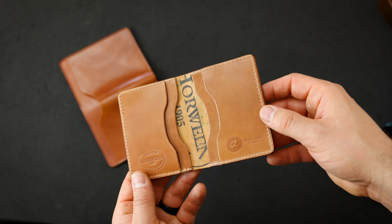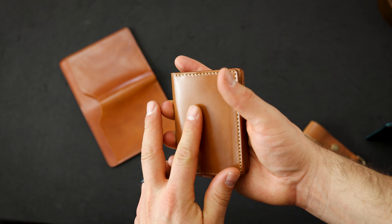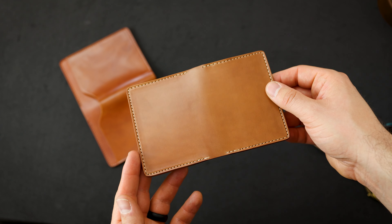Another natural piece here on a Bugs Moran — beautiful natural shell on the inside of this little wallet, and on the outside more natural shell cordovan. Let me give you a look in a little bit larger context.